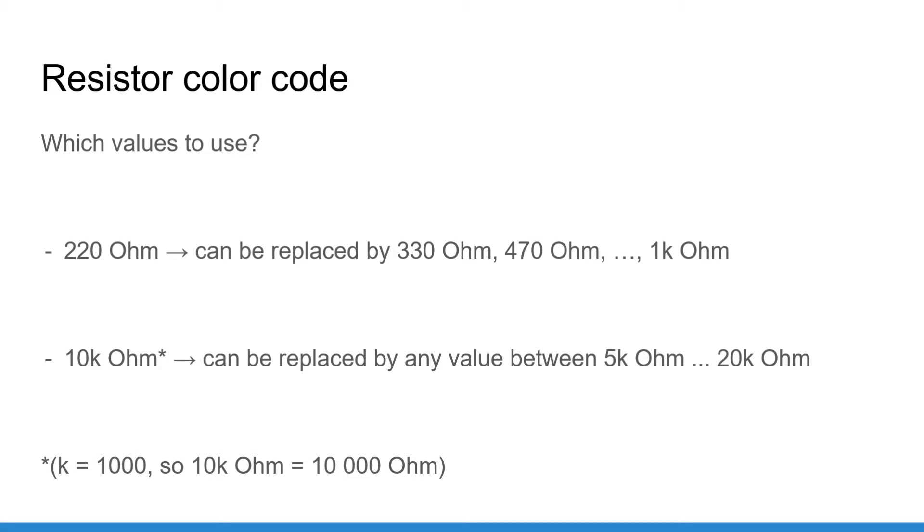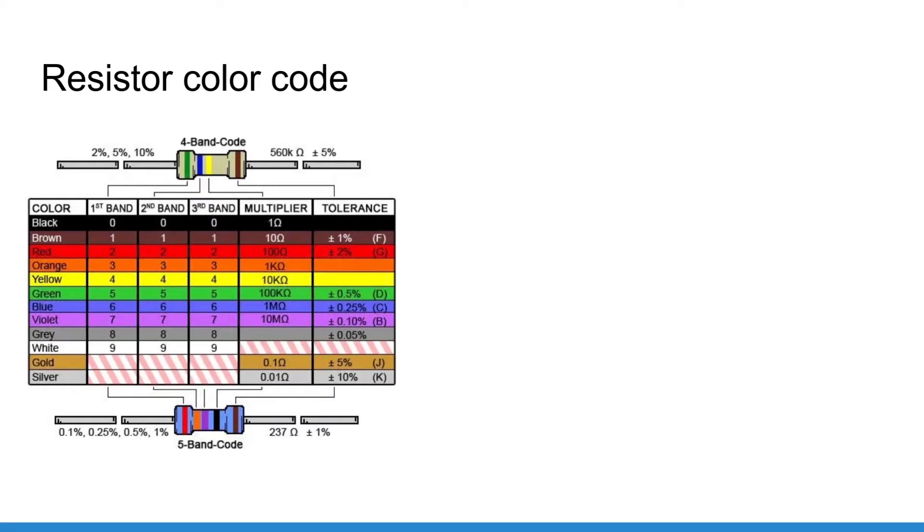Now that you know what values you need, the next part is knowing how to pick the right resistor using the resistor color code. As you can see in your resistor set, the value is not printed on it. Instead, you get 4 or 5 color bands which you have to interpret. Don't worry, this is not difficult at all, and I will give you a few tools to make sure you don't make any mistakes. Here is a table showing what color corresponds to what number and in which order.